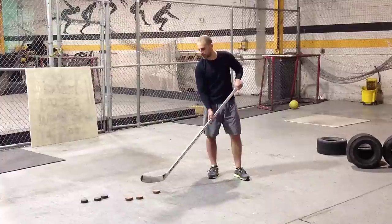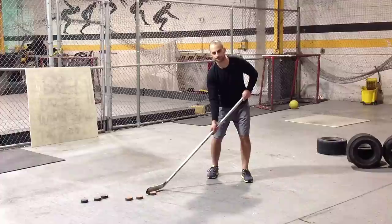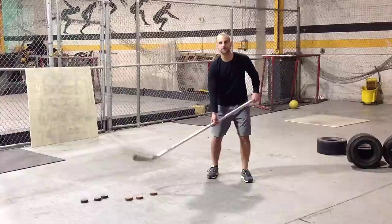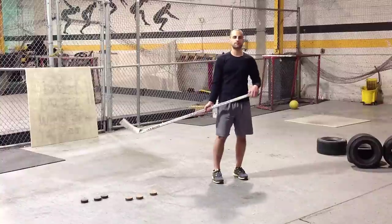Until you can shoot a weighted puck with proper technique — which means having the puck on the toe of your stick, keeping your hands away from your body, and having a good quick release from the middle of your stance or from the heel of your foot — then you shouldn't be shooting weighted pucks yet.